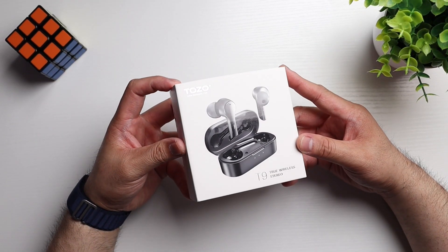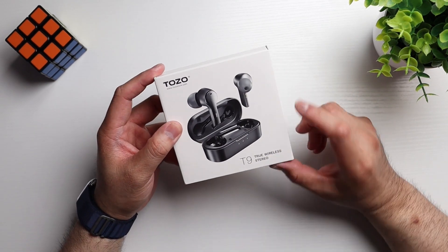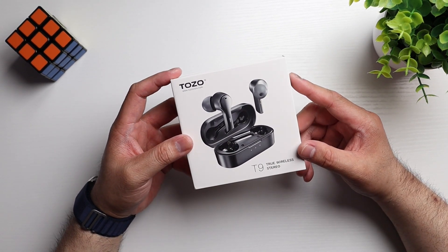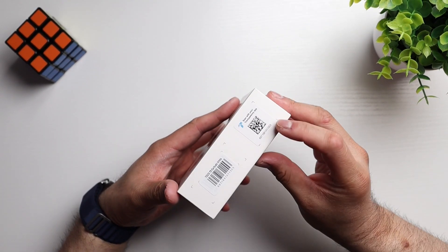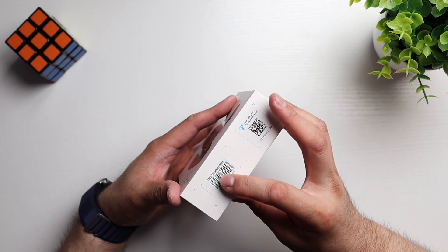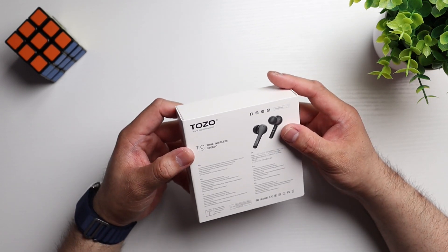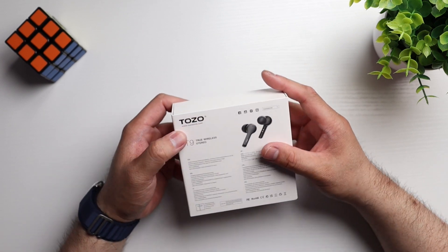So they come in this white and black box. We've got some Tozo branding up top. T9 True Wireless Earbuds down here on the right. We've got a picture of the earbuds front and center — looks very nice. QR code and barcode right here. And we've got some more info on the back here, more Tozo branding.